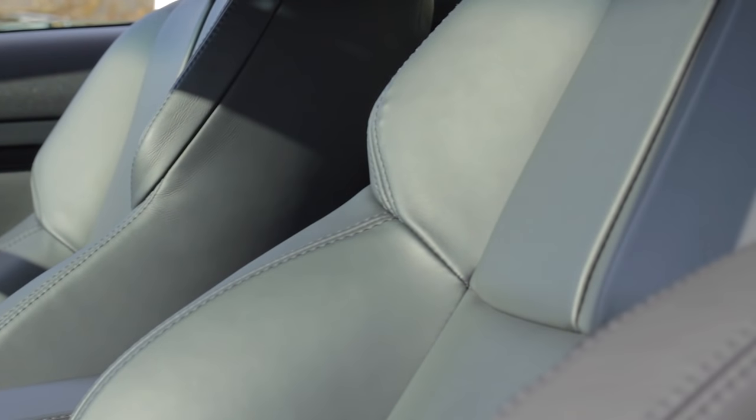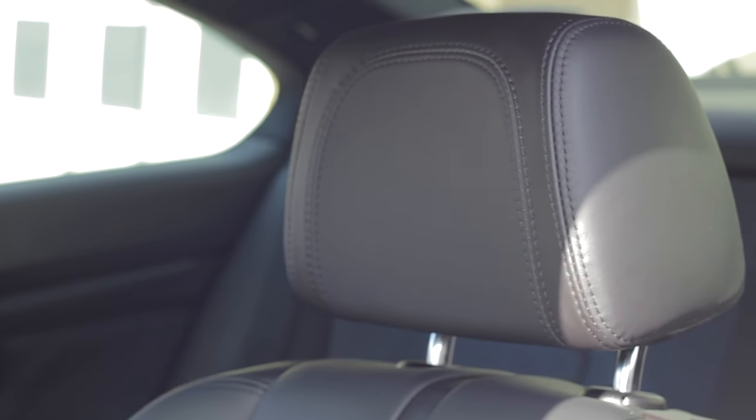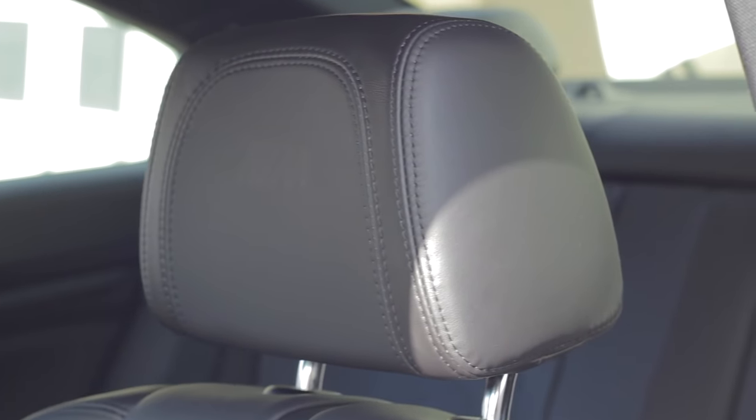Here are some more shots after two days without any more buffing or anyone sitting on the seat to absorb the balm. As you can see, it did indeed dry to a nice matte finish, which is what I wanted — it makes it feel and look like it's brand new again.